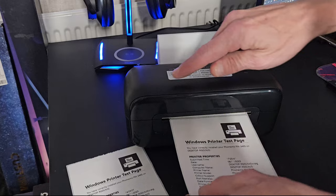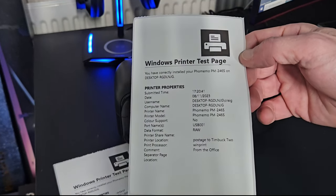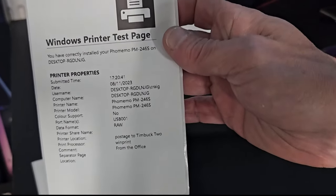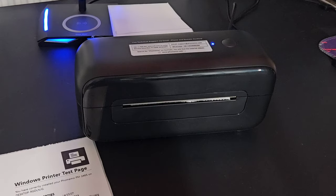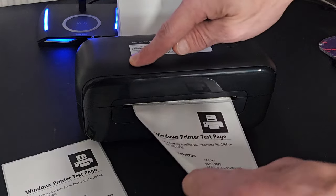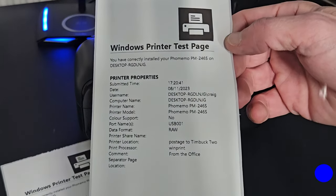That looks fantastic — I'm very impressed at how fast and accurately that has printed. The text is really nice and clear, and it printed in probably less than a second — well, around two seconds. No problems at all. I'm very pleased with that. Like I said, if you've got a business or anything like that, this will be incredible.